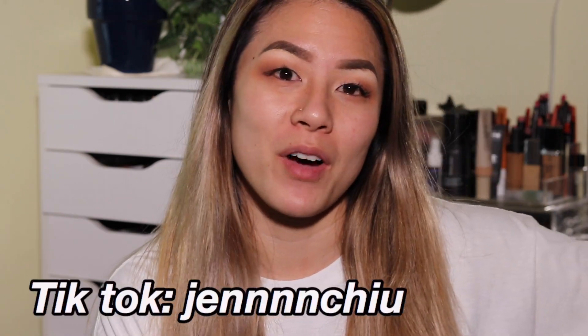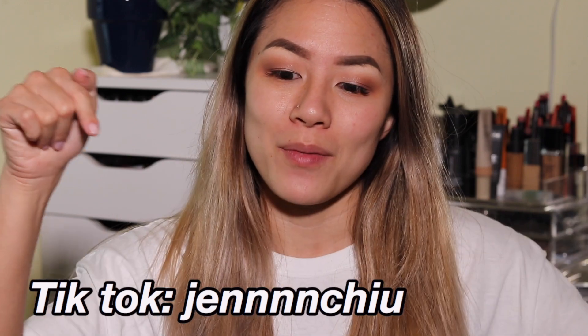Hey guys, welcome back to my channel! Today's video is a very exciting one because I have been consumed by TikTok ever since the lockdown started. I thought I was never going to download it, but as the lockdown progressed I downloaded it and I've been obsessed ever since. Today's video is testing some viral TikTok hacks. If you do have TikTok, go ahead and follow me — I'll put my username right here.